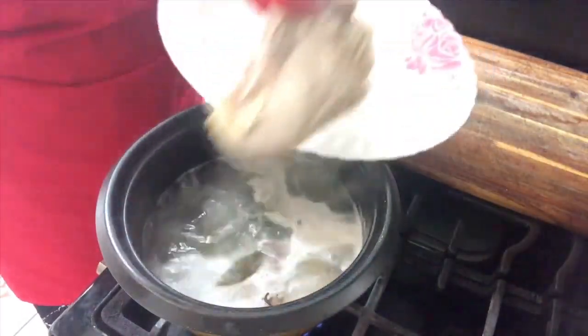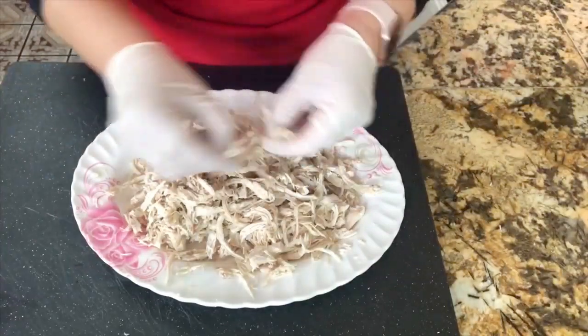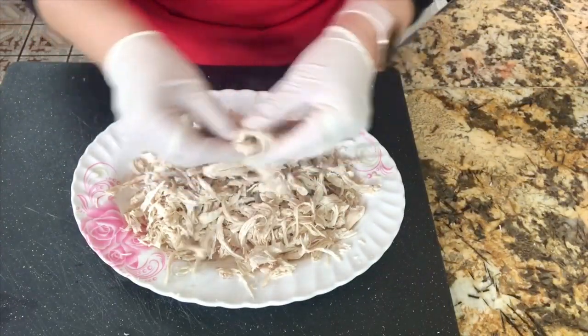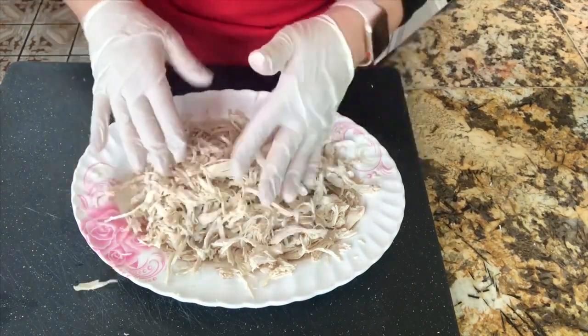The chicken is nice and tender. We're going to remove it from the chicken broth and let it cool down just a little bit. Now it's nice and cool — I'm going to start shredding it completely, nice and shredded. This is how we need it.